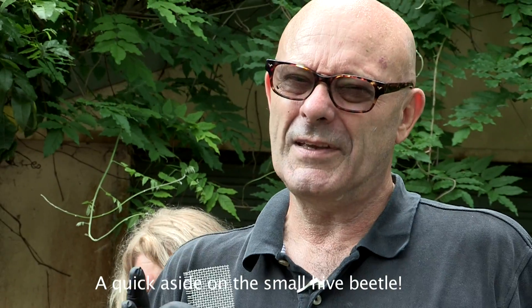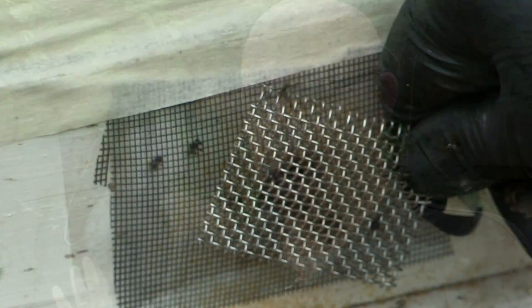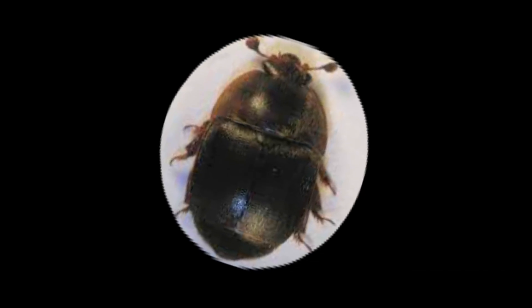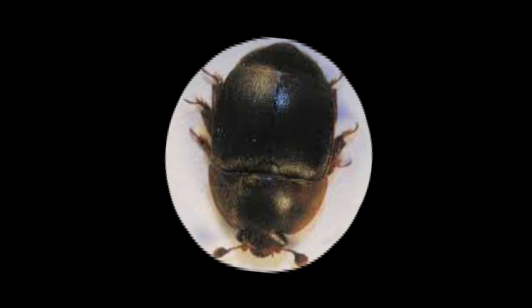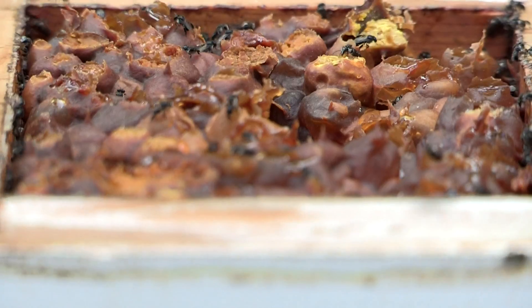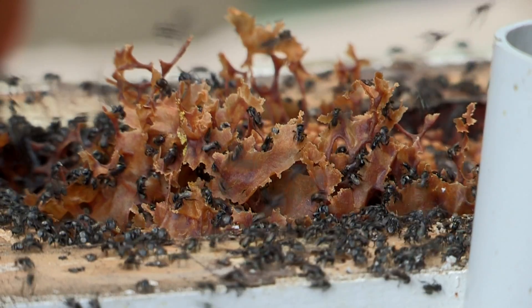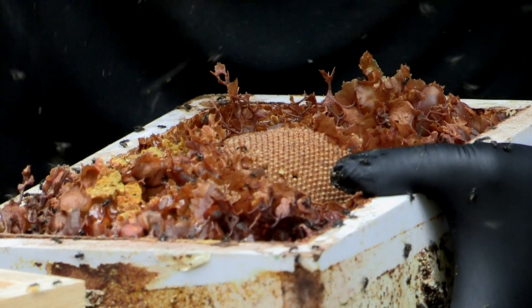Small hive beetle is a pest of honeybees that can attack a hive when it's just been split. The hive is very vulnerable — the new bottom half doesn't have any resin defenses, so we use wire mesh to provide some defense while the bees get their act together. Small hive beetle comes from South Africa and arrived about 10 years ago. All the pests in the area will come to this hive and have a go. Small hive beetles can attack in large numbers — 20, 30, 50 beetles can be trying to force their way into a hive.